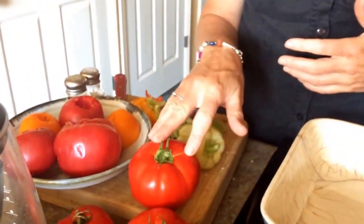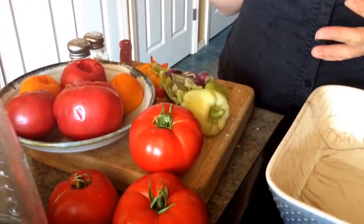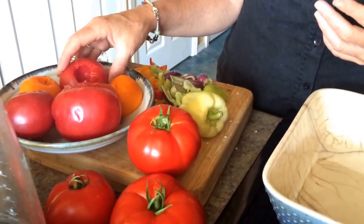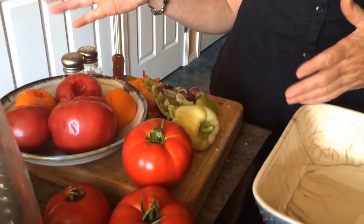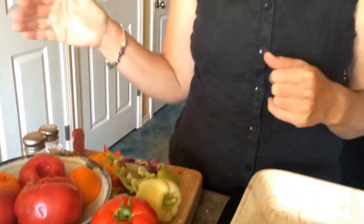What we're going to start out with today is what to do with all these beautiful tomatoes and peppers. You can see here some gorgeous tomatoes from this week's box that just look and smell absolutely delicious. I also have some from last week's box that we didn't eat because we were out of town, and I'm going to show you what you can do with these for a meal this evening but also to get yourself poised for the next couple of weeks.